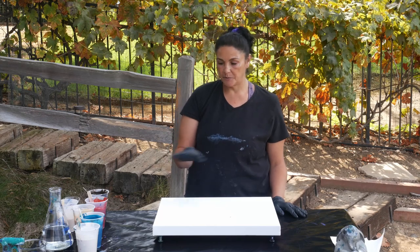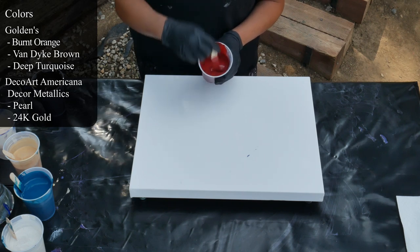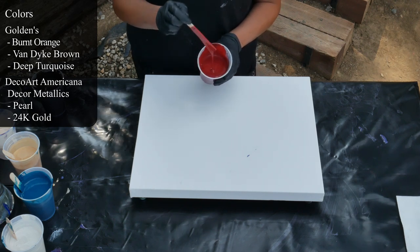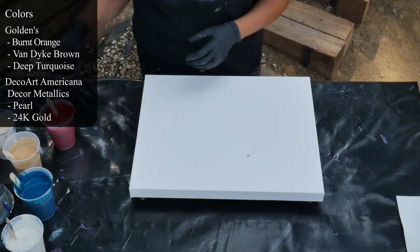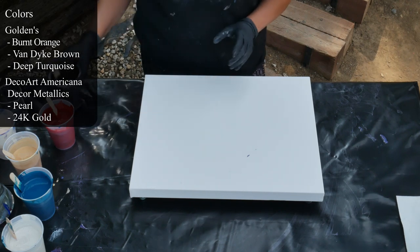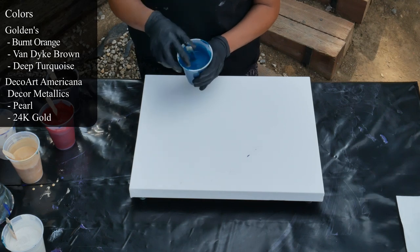I am color testing some Golden paints that I'm very excited about. This one is Golden's Burnt Orange — it does leave a slight mound. I just thinned them out even more too, but I don't want to thin it out anymore. This is Golden's Burnt Orange. This is Golden's Van Dyke Brown. And this is Golden's Deep Turquoise. Gorgeous color. I'm very excited about that one.